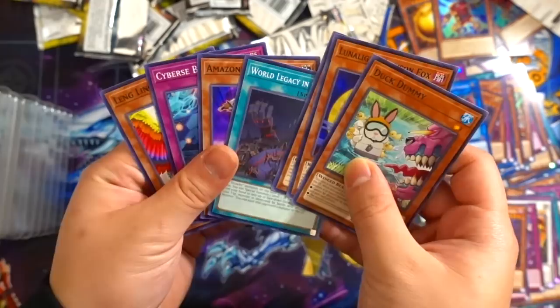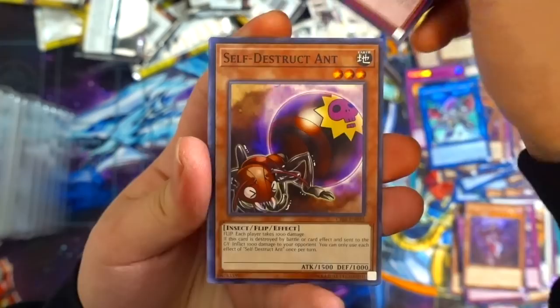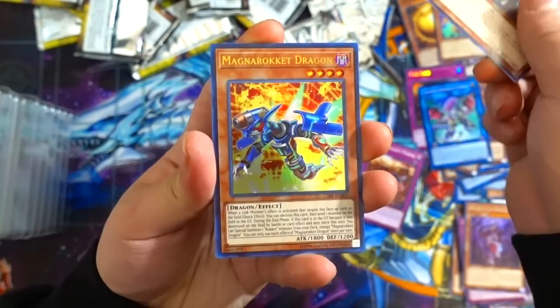Last and final pack of destiny — let's see what we get. Temple of the Mind's Eye, World Legacy Clash, Royal Sea Pawns, Self-Destruct Ant, Metaphys Ragnarok — and the Ultra Rare: Magna Rocket Dragon! There you go, another Ultra Rare. So no Double Helix in this one, but that's okay.